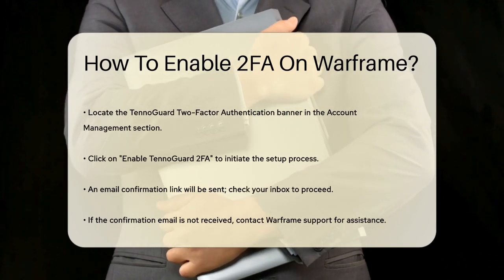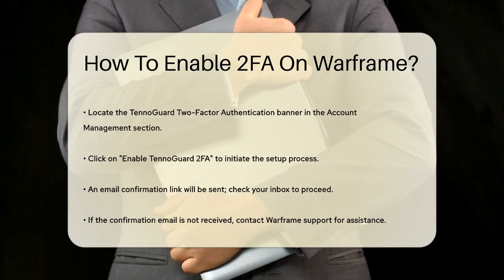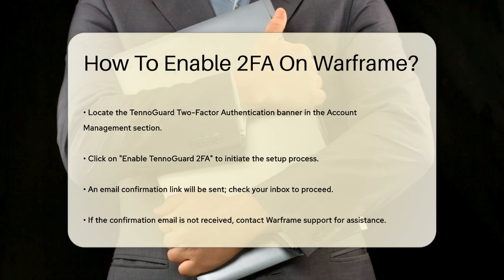After clicking the confirmation link, you'll be redirected to a page where 2FA will be enabled on your account. You'll know it's successful when you see a green checkmark on the TennoGuard 2FA option in your Account Management page.